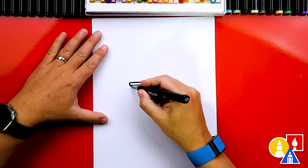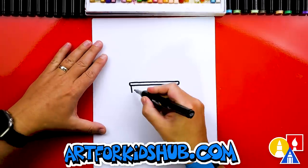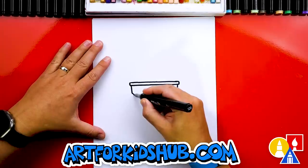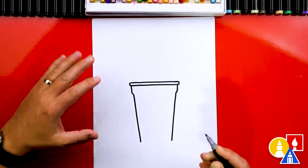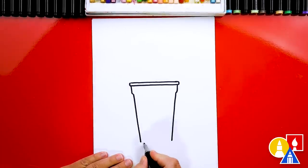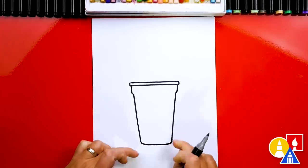Now let's draw the next level of our cup. I'm going to draw two diagonal lines coming down, then a little bump coming in on each side, and then the cup coming down further with more diagonal lines getting closer together towards the bottom. At the very bottom we'll draw another horizontal line, and I'm drawing curves in the corners so there's not a sharp corner.